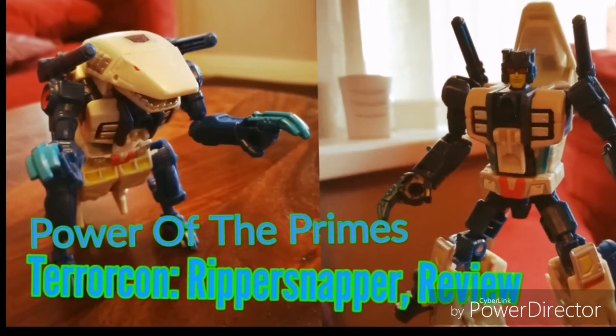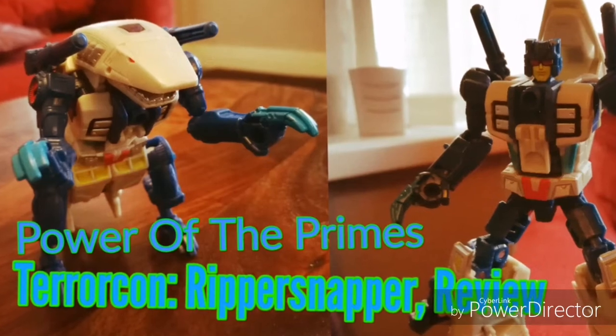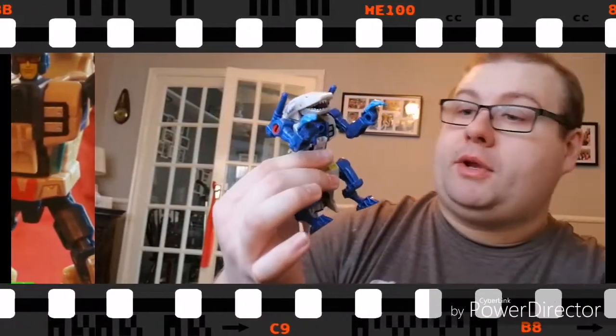Hello everybody, welcome to another Transformers review. Today I'm going to be talking about Rippersnapper. I'm starting it off in this mode, and it comes packaged — as many of you will be well aware — mainly in robot mode to begin with.